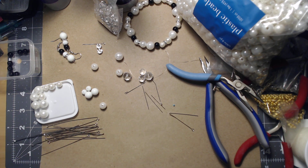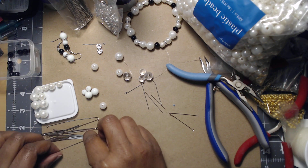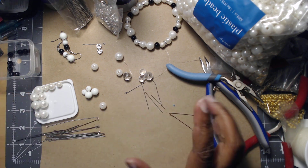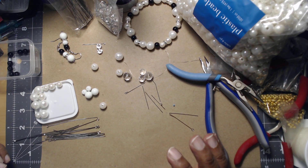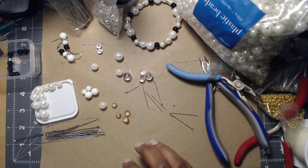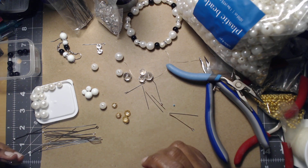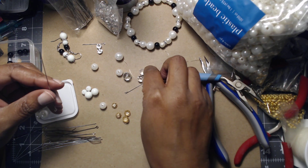Whenever I get ready to make wire jewelry that needs findings, I can never find them. I had looked on the internet and there were so many people doing so many different things. In the future I'd like to try different crafts, not just bead jewelry.